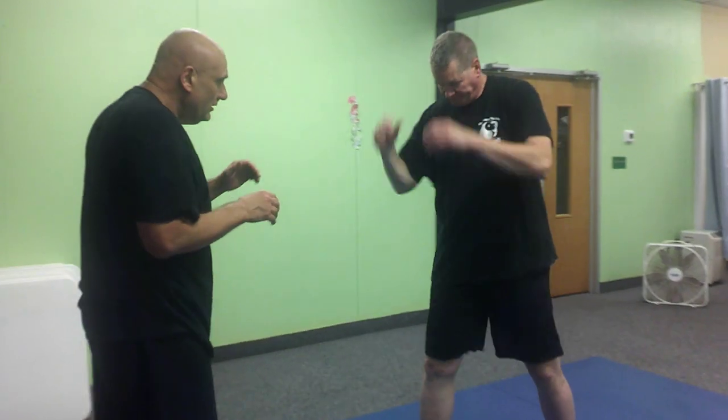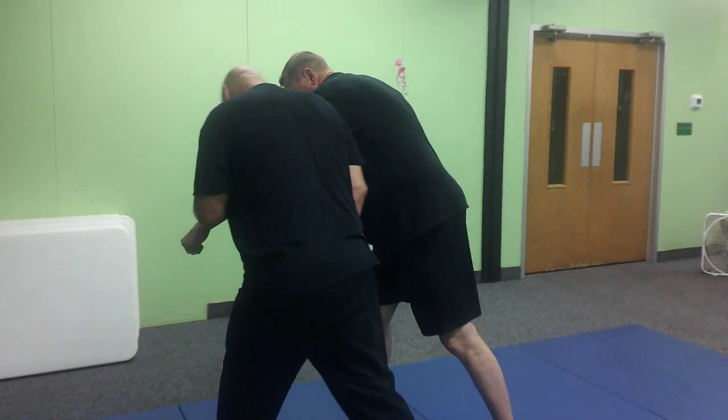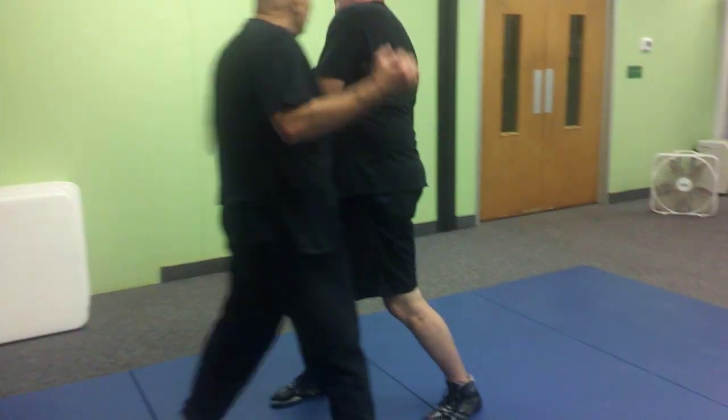Pat, give me the other side for a second. So from here, parry salute. Shoulder bump for the wrench. Boom. Boom. Boom.